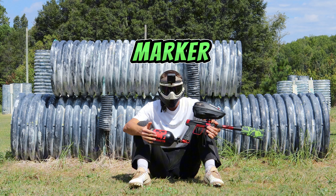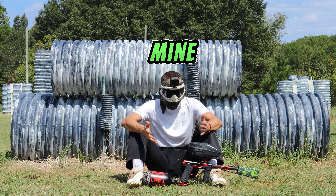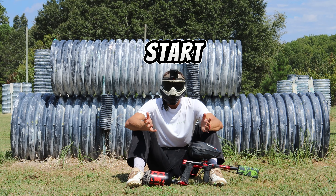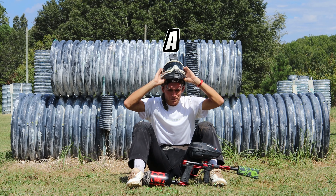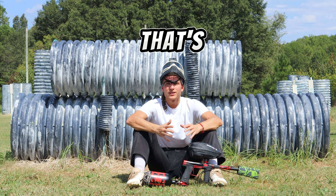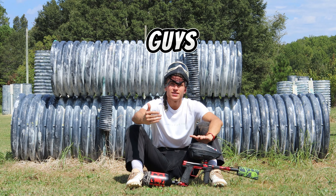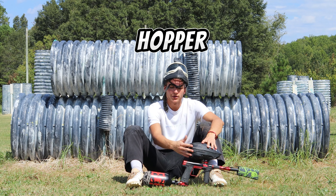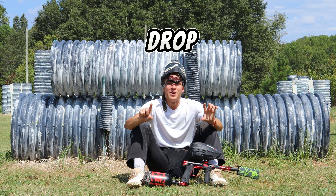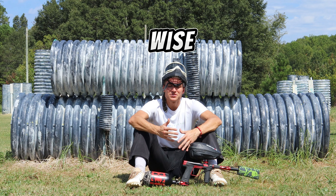Why is this marker in particular my personal favorite marker? Why was it a dream of mine to have one? And what do I think after shooting it? Well, to start with, it looks great aesthetically. A big part about paintball — of course gameplay is what paintball is — but I'm someone who likes to quote-unquote match. As you guys can see, the red and black tank, black hopper, red and black CS3 couldn't be a better combo in my opinion, color-wise. Make sure to drop down in the comments your favorite color combo or what you're rocking right now, setup-wise.